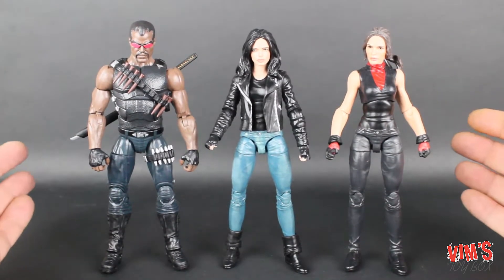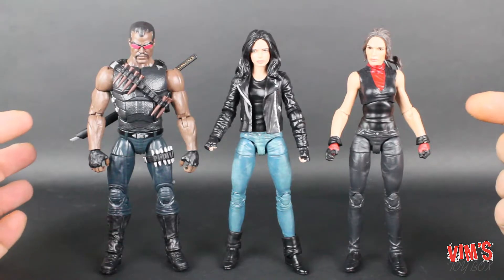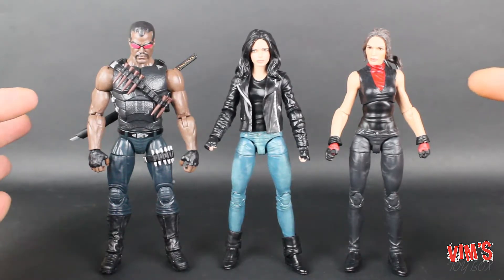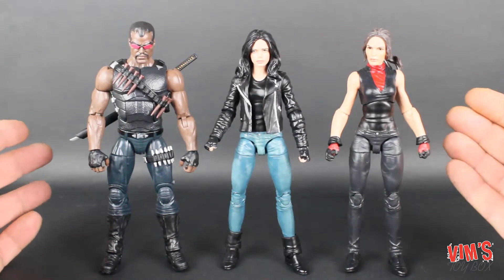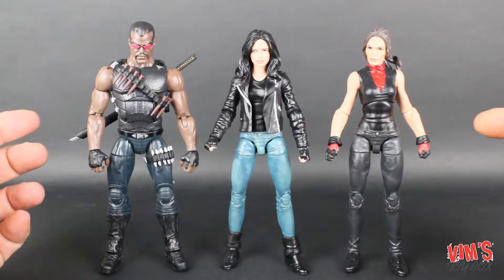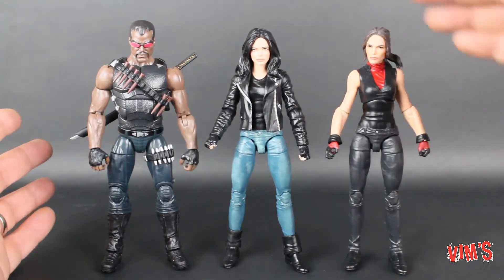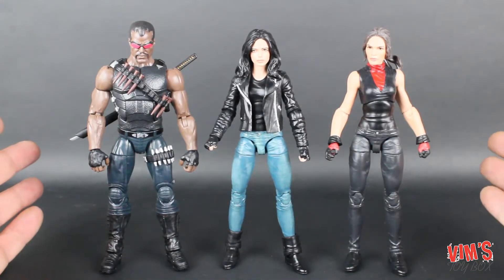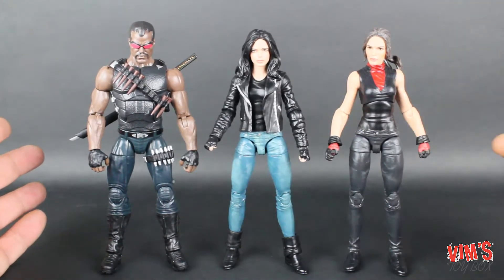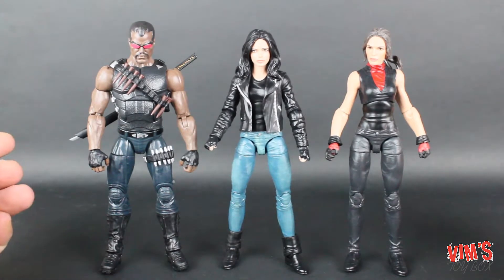Taking a look at the size comparison — here she is with the other two figures we've already looked at in this wave: Elektra and Blade. They scale pretty well. I haven't seen the series so I don't know how accurate this is, but these guys look fantastic together. They're about the same height and same build, and they look really really good — besides the Popeye arms. As far as scale, they look really nice together.